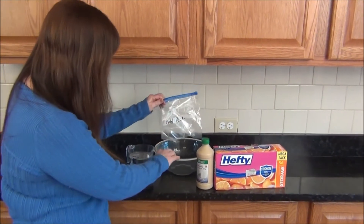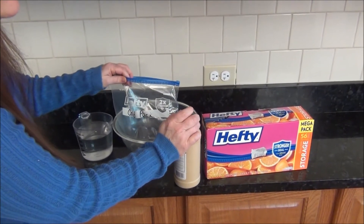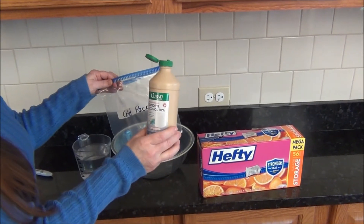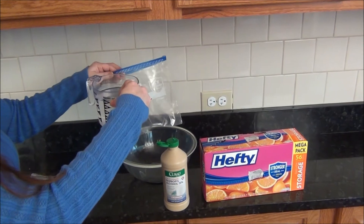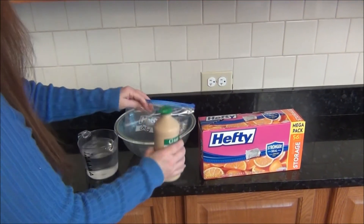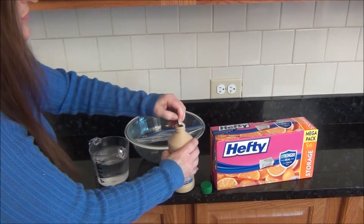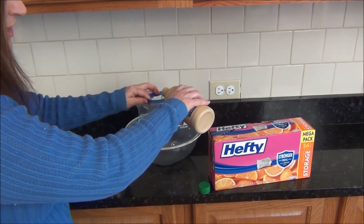So I open up my Hefty and I'm going to mix approximately 25% alcohol — I'm a big brand name shopper so I'm going to use Curad — and then I'm going to mix 75% just regular tap water. I'm going to eye this, and what this is really going to do is make it so that my mixture doesn't completely freeze. That's what the alcohol does for it.